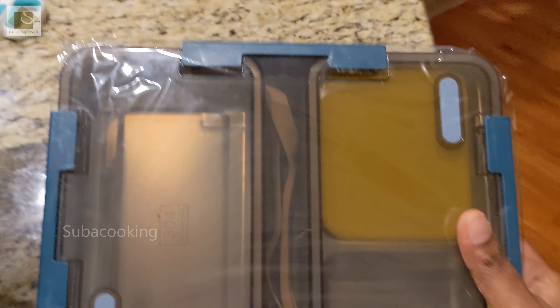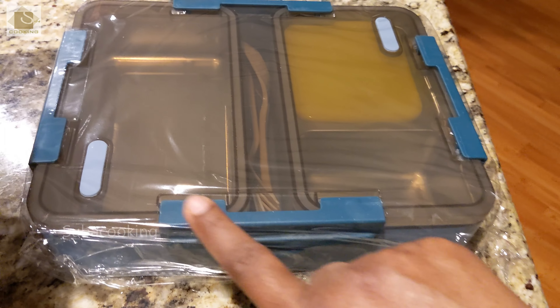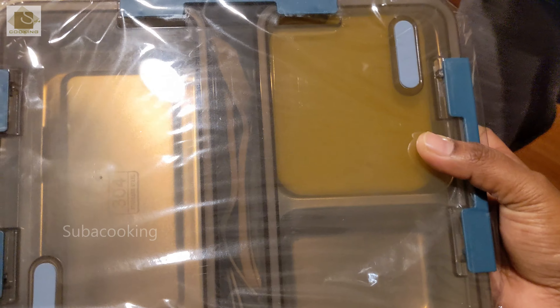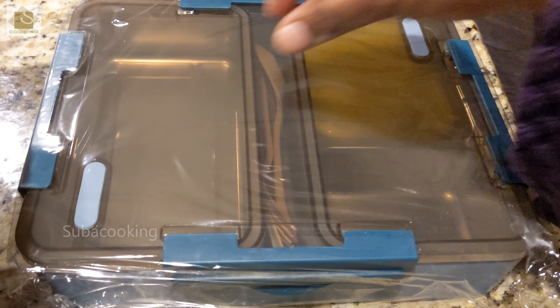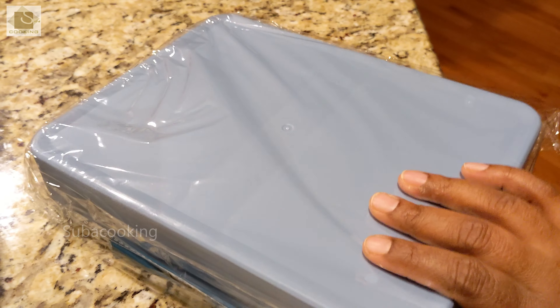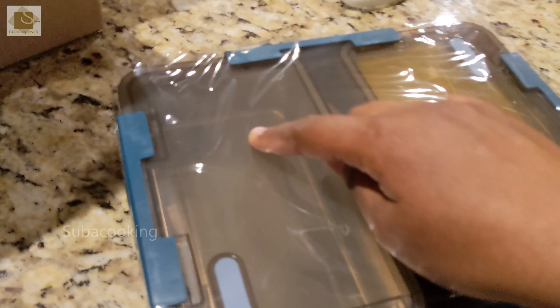At least, good service. Thank you, Maison. Customer service is good. I recommend it. But the leak is an issue. It is a little fragile. It is a little rough. Otherwise, it is a nice box. We will remove the container. It is a nice box, but that is a disadvantage.